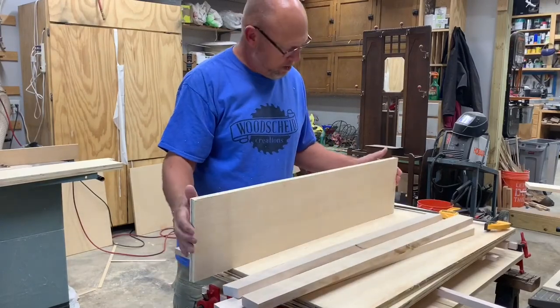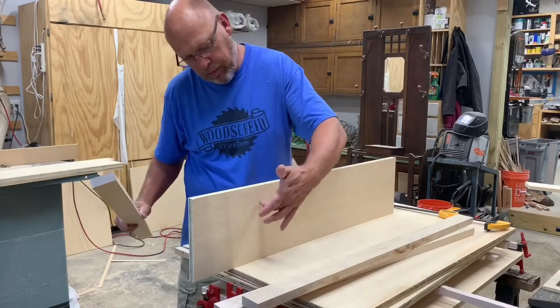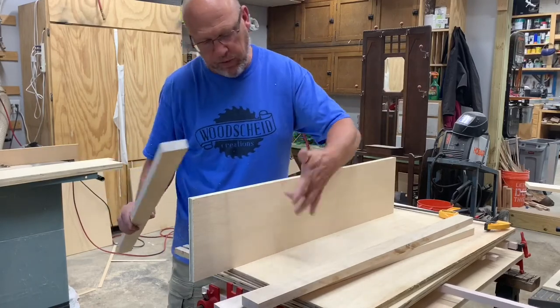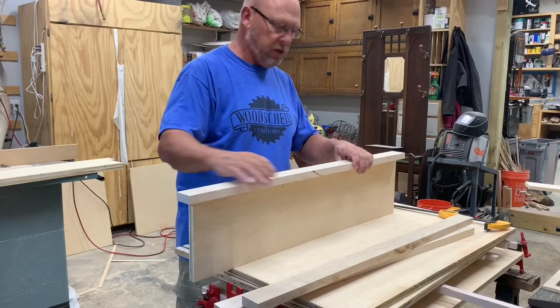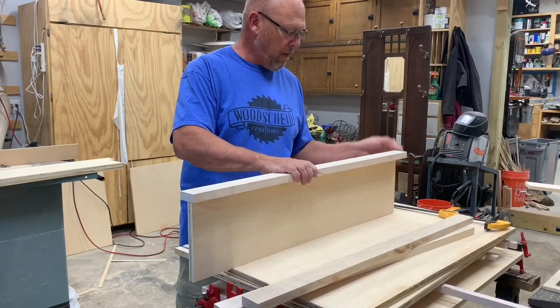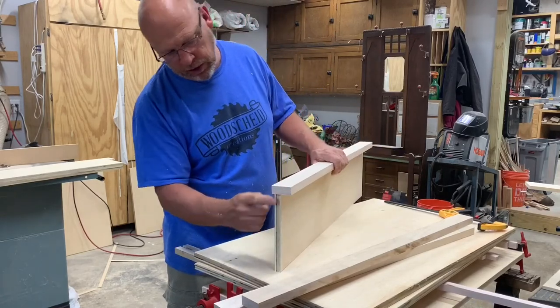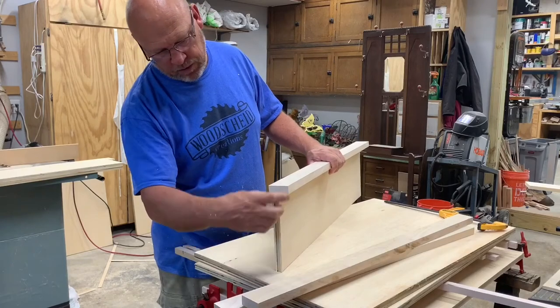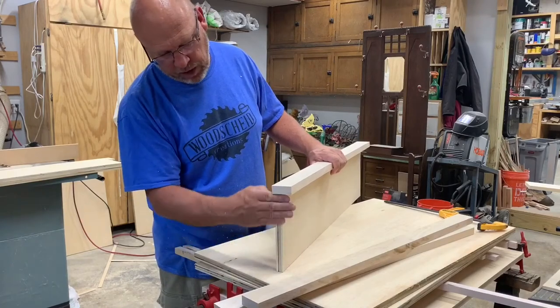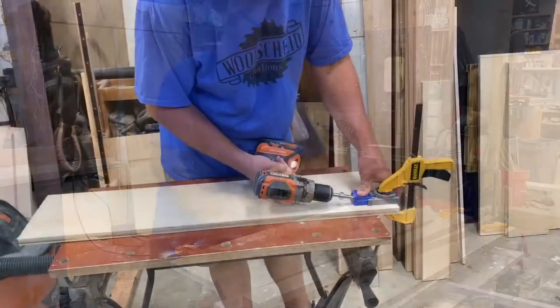I've got my pieces cut for the back. The back part here is where you'll mount it to the wall - it gives you plenty of room for mounting. This will be the top piece where we'll hinge it. On the ends, I'm going to cut a couple of two inch strips of plywood to cover the ends, and we'll cut those next.